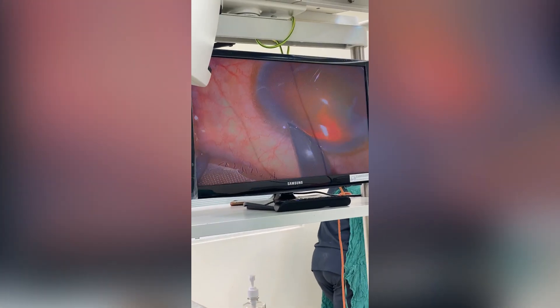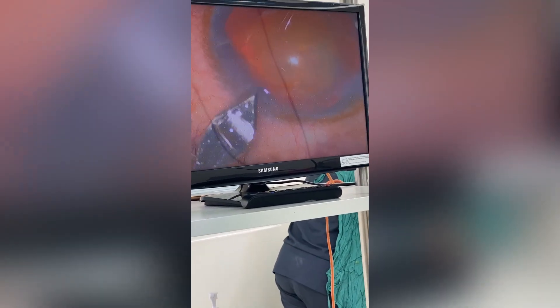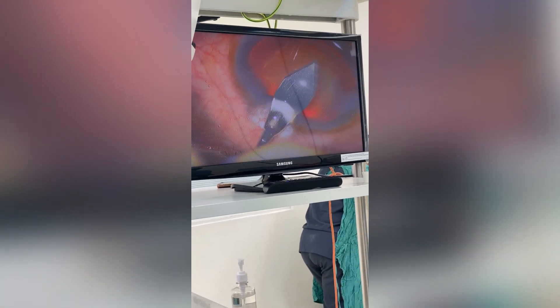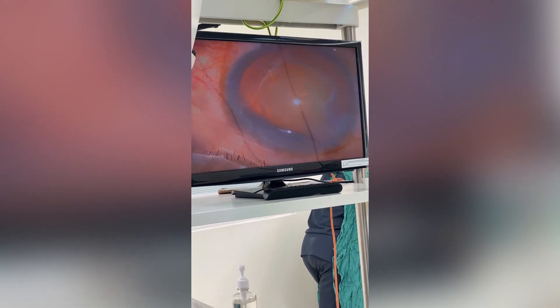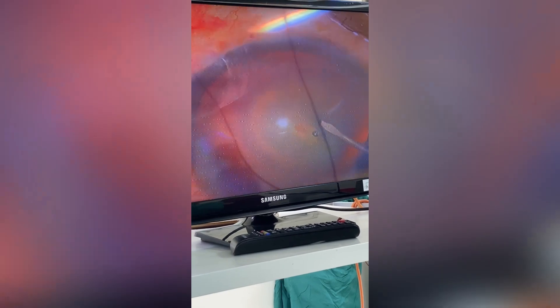Step 2: Creating a Capsulorhexis. A tiny hole is made in the front surface of the cataract using a specialized needle, and then a small forceps is used to grasp the cataract's thin, clear, outer layer. This layer is then carefully peeled away from the rest of the cataract, creating a circular opening called a capsulorhexis. This step is critical as it allows the surgeon to access the underlying cataract.